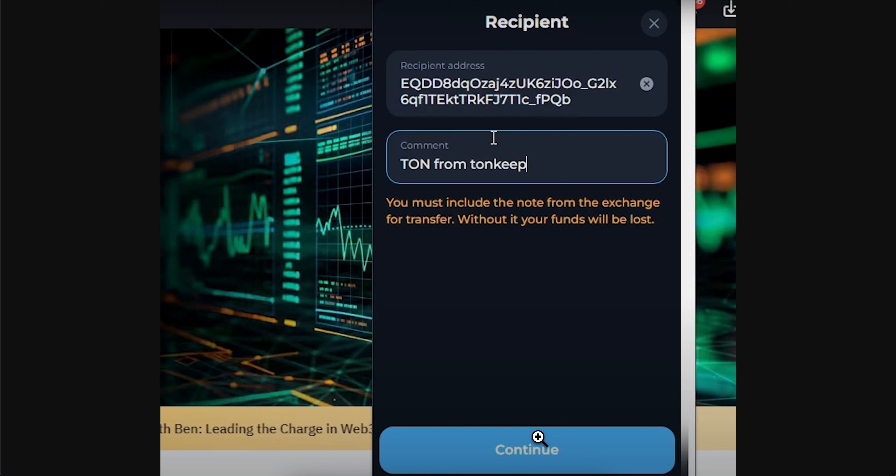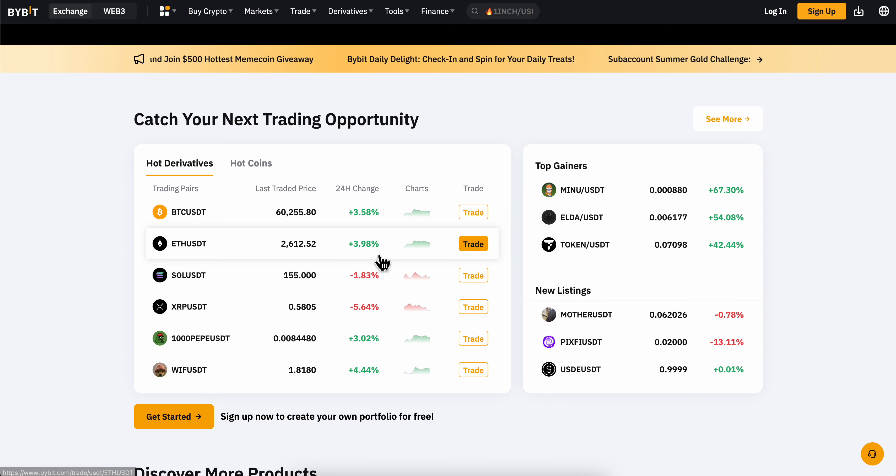Then simply tap on continue, enter the amount and which crypto you want to send, and basically that's all you have to do.